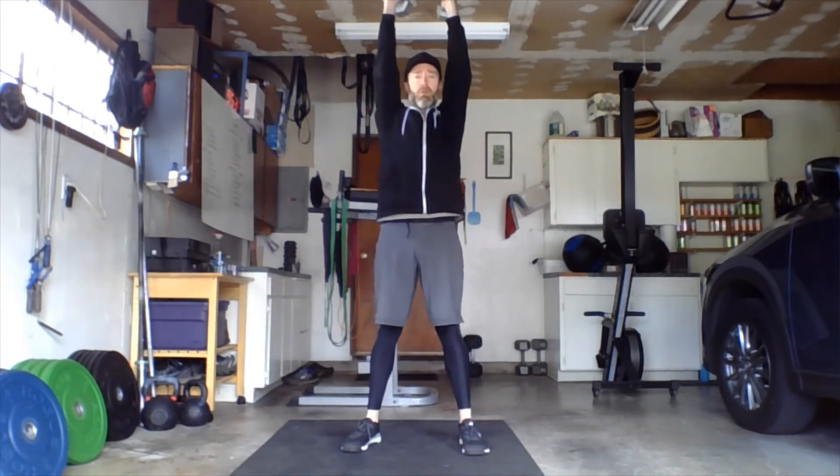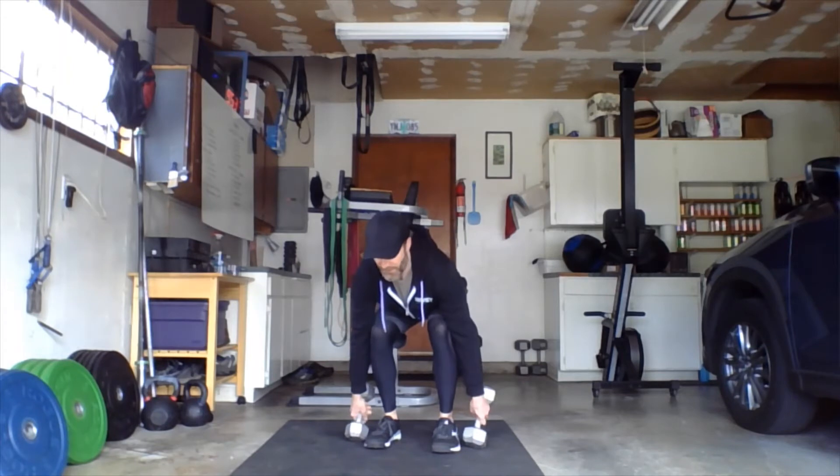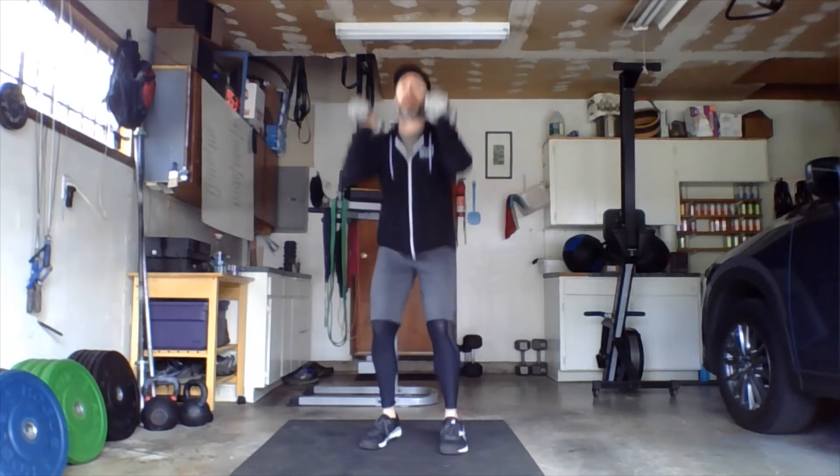For clean and jerks, we use a slightly narrower stance. Dumbbells — top part of the bells touch the floor outside the feet at the bottom. Bring it up to the shoulders, then either push press or push jerk overhead, re-bend the knees and push it all the way up.